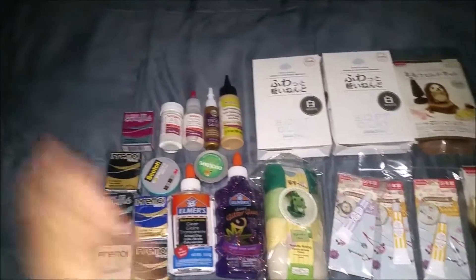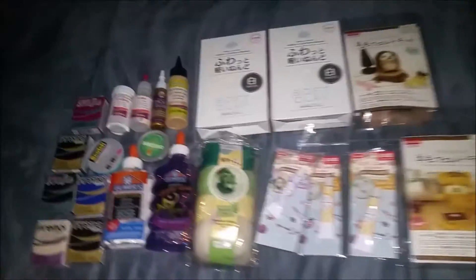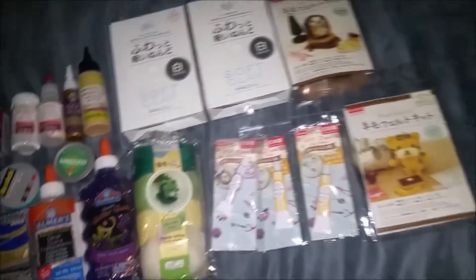Hey guys, I recently went to Joann's and Daiso Japan and I got quite a bit of things and I just wanted to show you guys what I got.